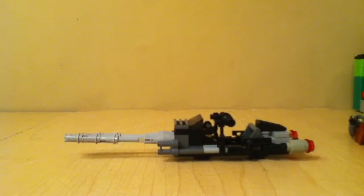Hey guys, Soda Party here, and today I'm going to be showing you a custom box - it's a speeder. I'll show you all four corners.